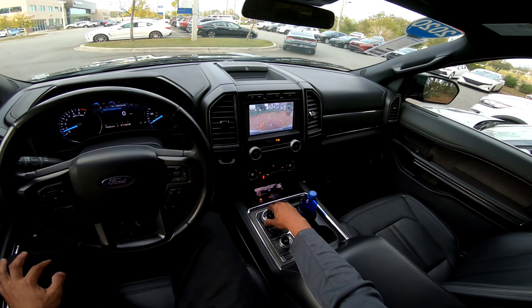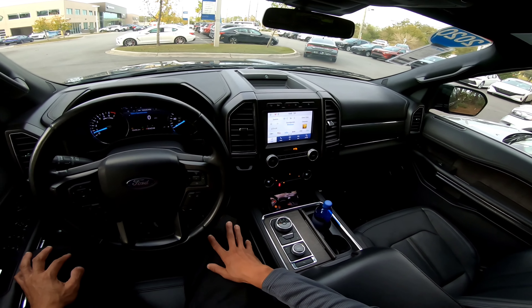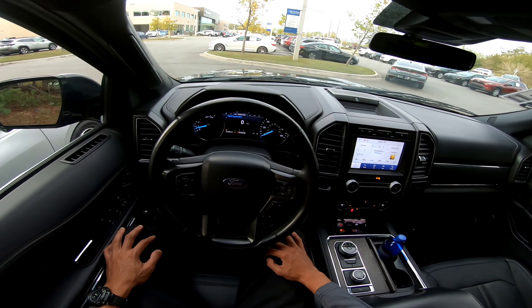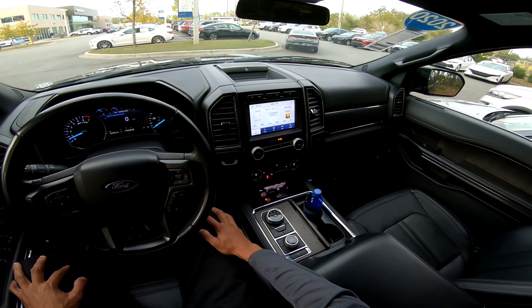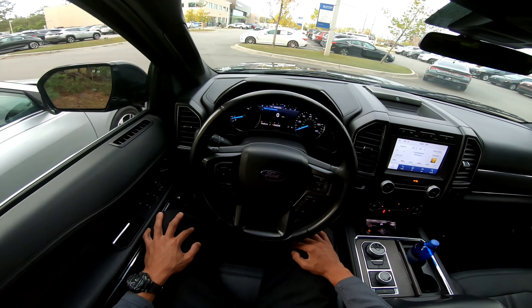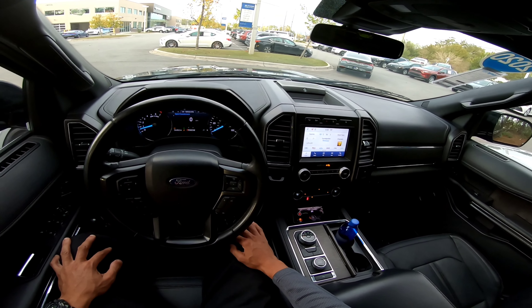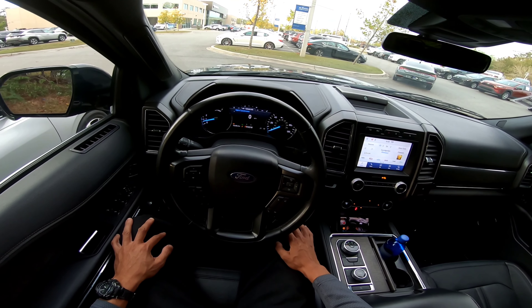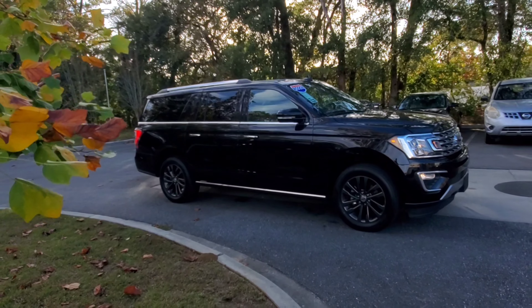God bless you, God keep you until the next time. Expedition Max Limited — check it out. Once again, we're at Werner Hyundai Werner Genesis. Thank you guys for letting me get this vehicle to do my video and do my work. God bless you, God keep you until the next time. Keep your head up, don't be afraid to change — that's what life's about. Thank you.